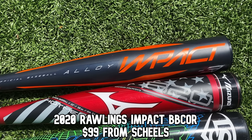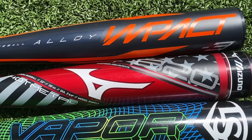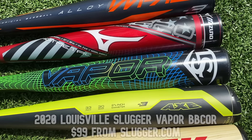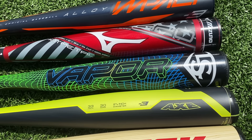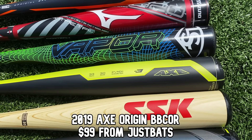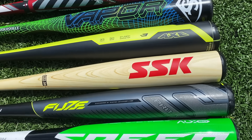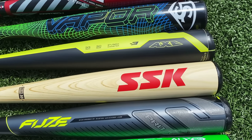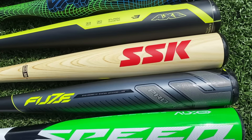The Rawlings Impact, one-piece alloy, got it on their website for $99. Next up, last year's Mizuno B20 Hot Metal. The Vapor has done some damage in the past — the Louisville Slugger Vapor, bought off their website for $100. Next up, an older one, the Axe Origin, got this on JustBats website for $100. The SSK Clone — I bet you guys have never seen this one — looks like a wood bat, honestly pretty sick looking, got this off Walmart.com for $49.99.